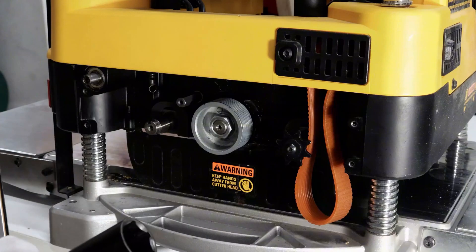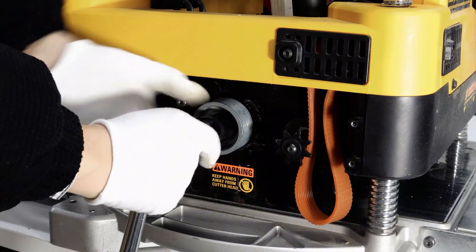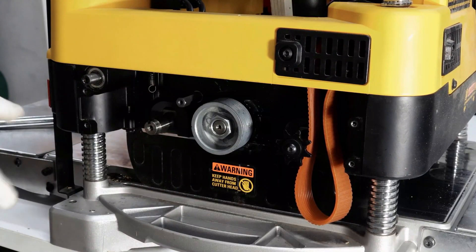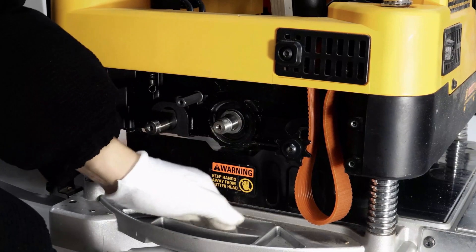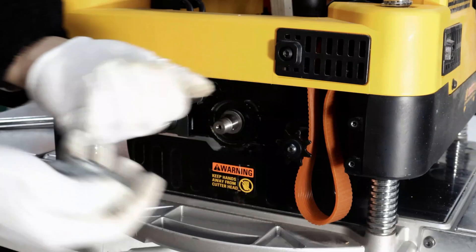Use a small wood strip, jam it onto the cutter head, and then use a 24mm socket wrench to remove the locking nut from the pulley. After the pulley is removed, remember to put away the washer and the key — especially the key, it's very small.